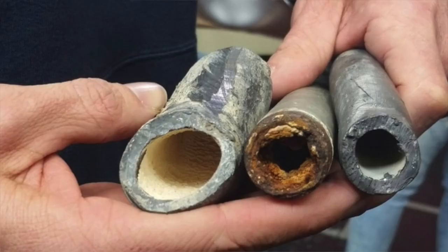What did we use before galvanized pipes? Before galvanized pipes, we used lead pipes, and we replaced them with galvanized pipes because the older pipes were too soft. They didn't know that the lead pipes were actually poisoning them at the time.